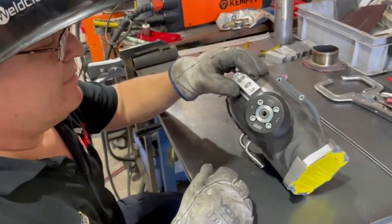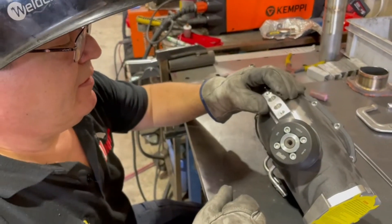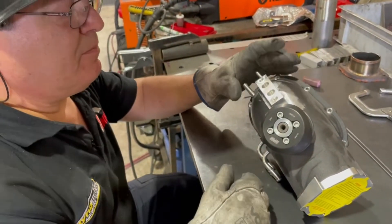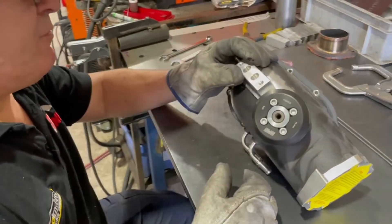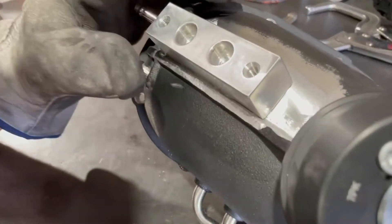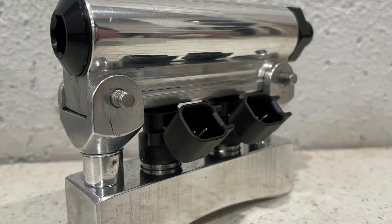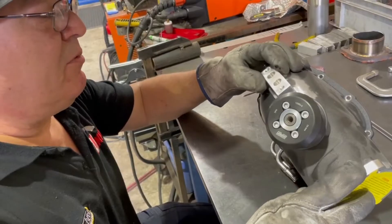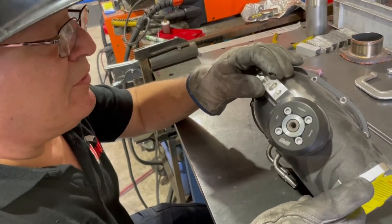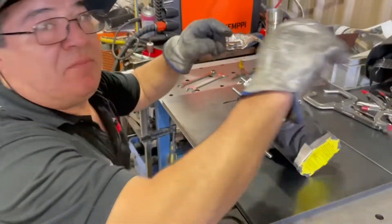This is our dual twin injector fuel upgrade for the Y62 Harrop blower kit — it gives us enough fuel to run more boost than standard. We machine all the bosses in-house and weld them onto the Harrop inlet. Once that's welded on, Rich can finish installing it and we'll have it on the dyno shortly to make some power.